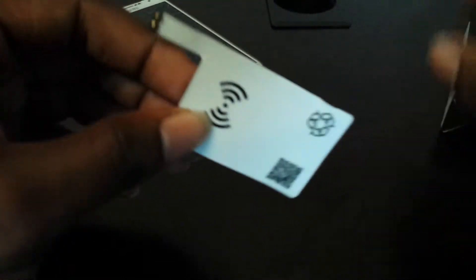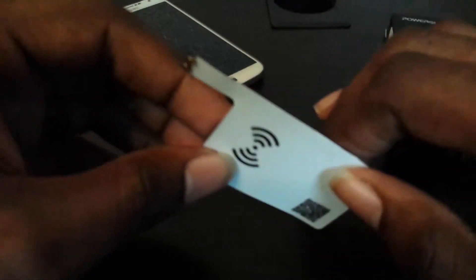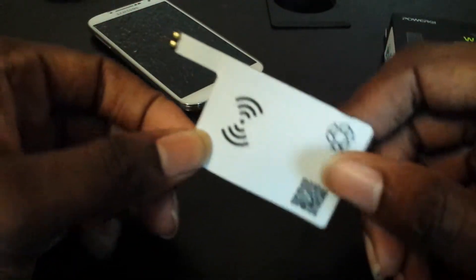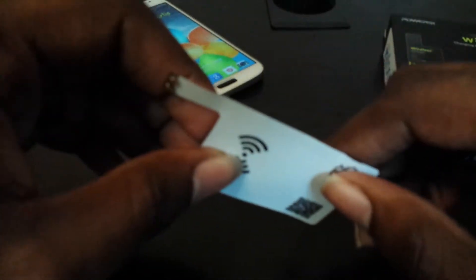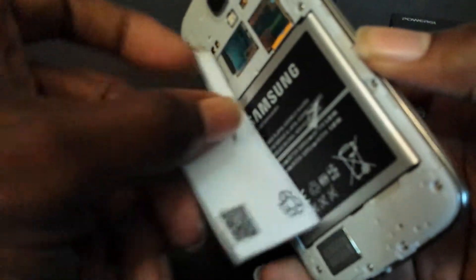I'll post that link in the description. These were cheaper than the others. I believe I paid like $12 for this, and they got here relatively fast. They worked fine. Just in case you guys don't believe me, I'll go ahead and show you that these work.